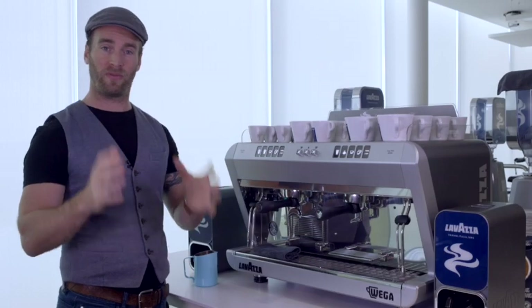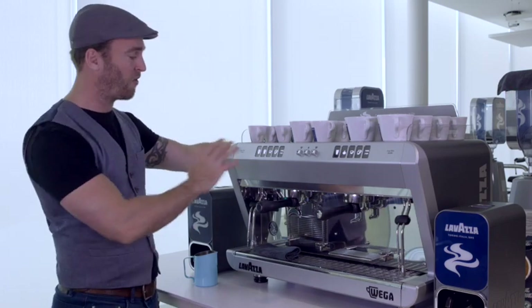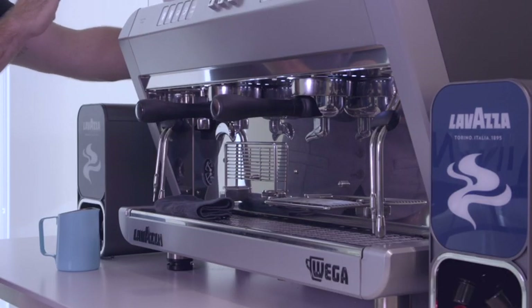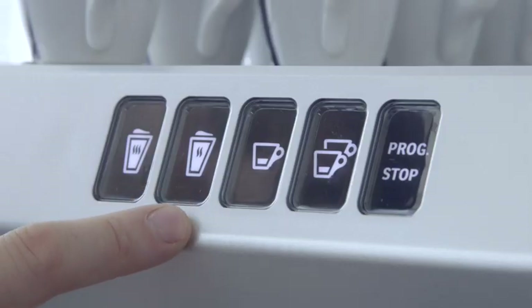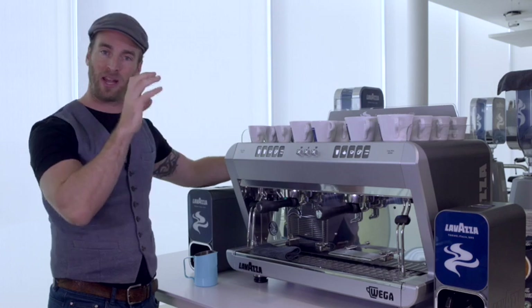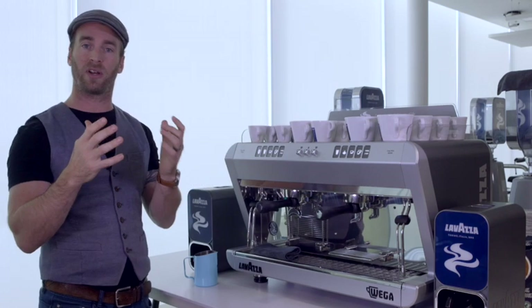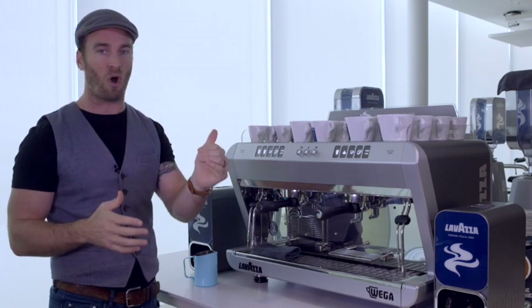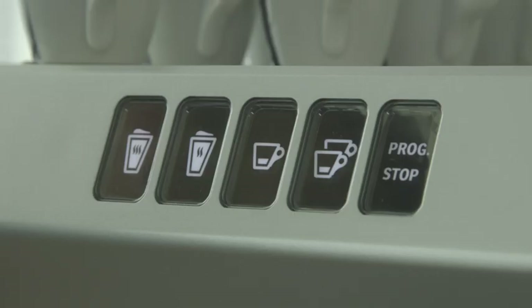Another great feature of this machine is its ability to do all the hard work for you. Here on the left hand side is where you can make automatic milk for cappuccinos. There are two buttons to choose from, representing two different milk temperatures. The button on the right is set to the optimum temperature to balance the sweetness of the milk with the intensity of the coffee. If a customer likes it a little bit extra hot, you can use the button on the left, sacrificing a little of that sweetness for temperature.